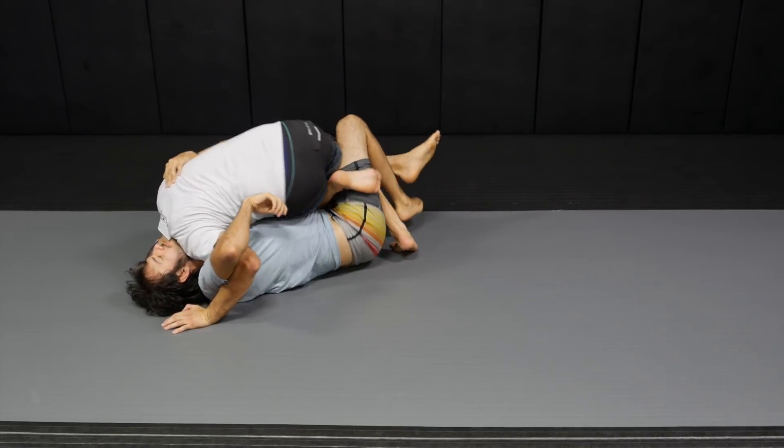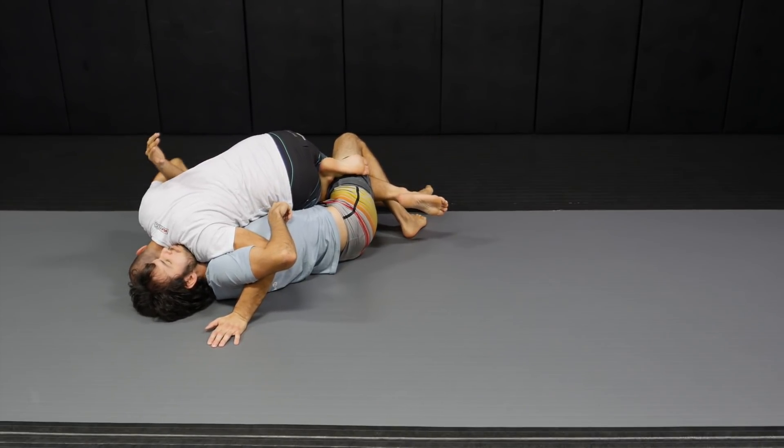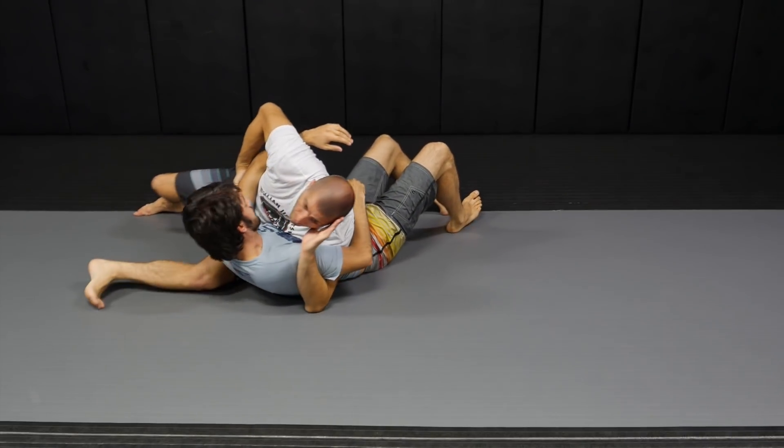When I cross my knee, make sure you commit all the way — head to that side. So if he tries to throw me to his right side, it's impossible. I'm super heavy here. I drive my shin against his leg to free my leg and I have my side control.